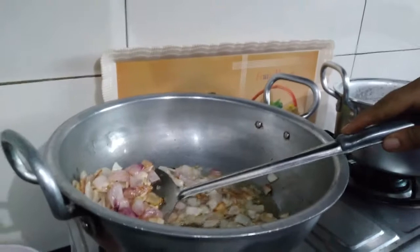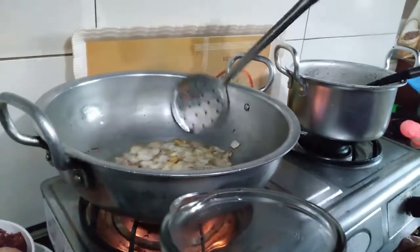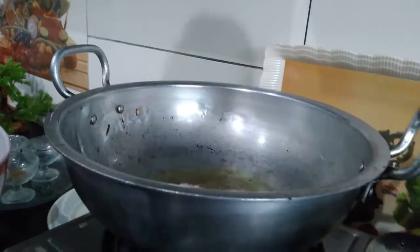Then we will warm it and blend the tomatoes in a blender so that the masala will be better. Now we are going to add our chicken in the oil.